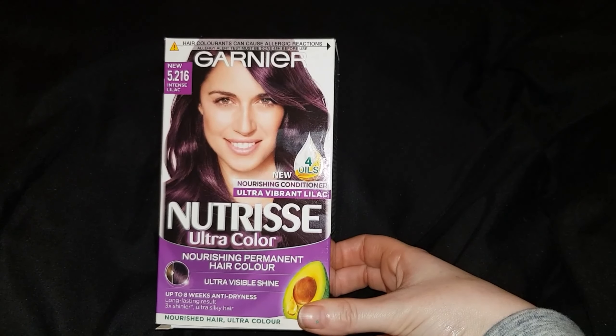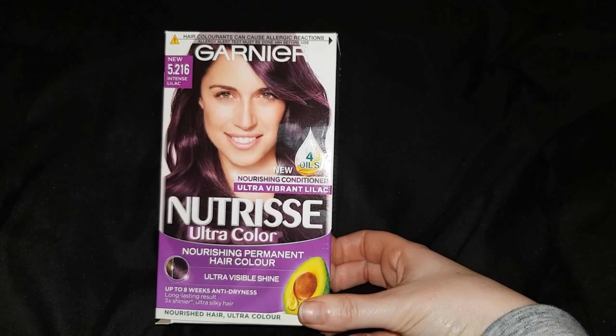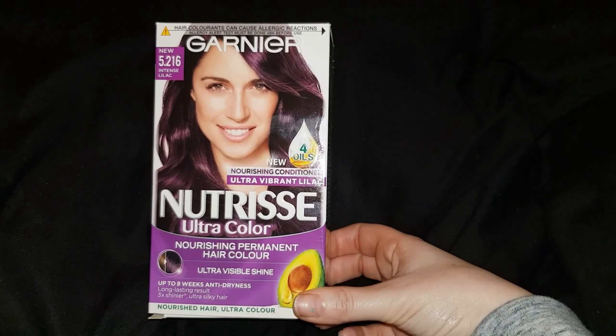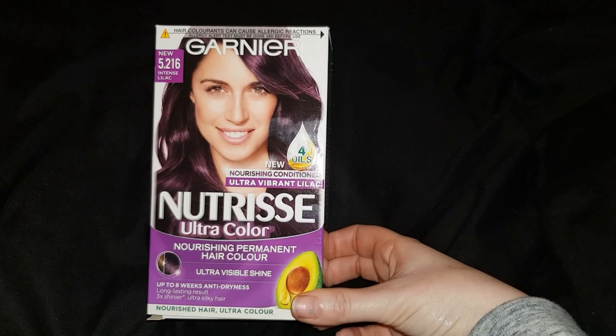Hi everyone, today I'm going to be colouring my hair with this Garnier Nuchisse Intense Eyelock. I've used this brand before but I've never used this colour, so I'll be interested to see how it turns out.